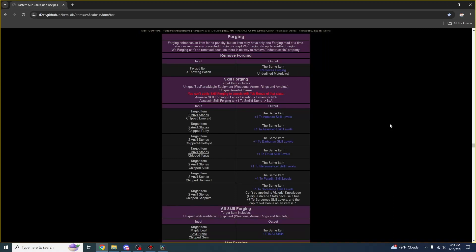Forging is a great way to make your equipment better in Diablo 2 Eastern Sun. You can enhance an item for no penalty, but each item can only have one forging mod at a time. So this means it doesn't increase the level requirement or the stat requirements. As long as you have the materials, you can just put one powerful mod on each piece of your gear.